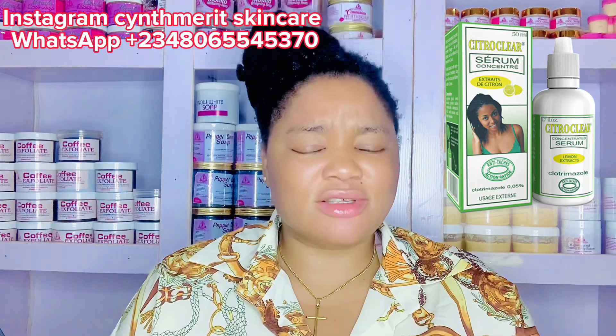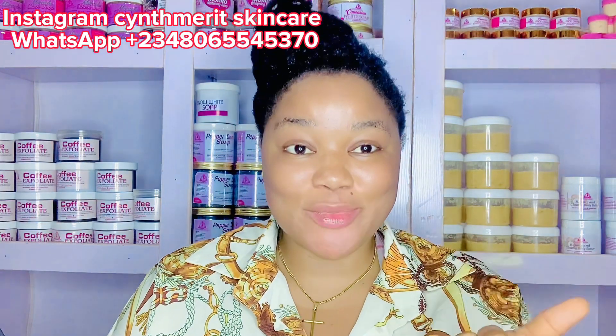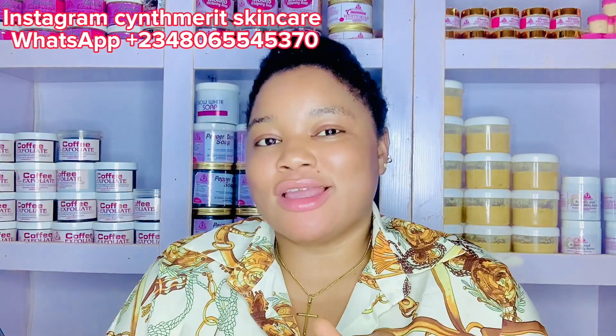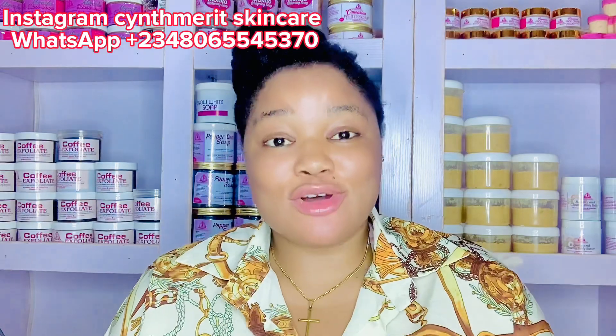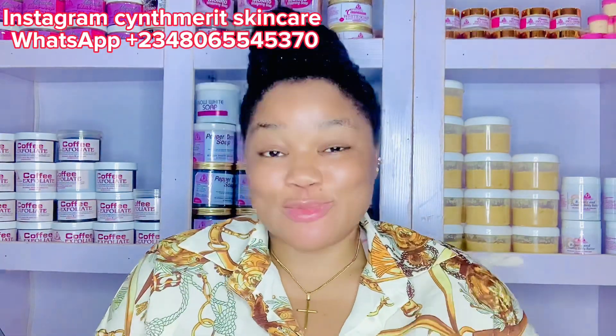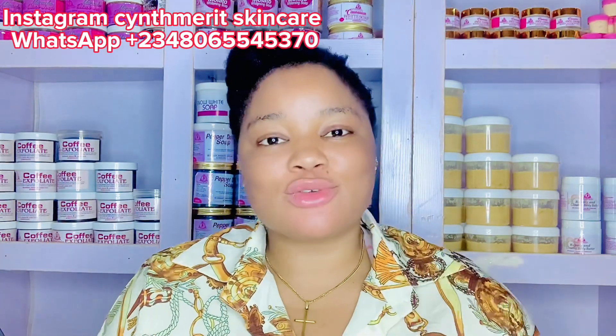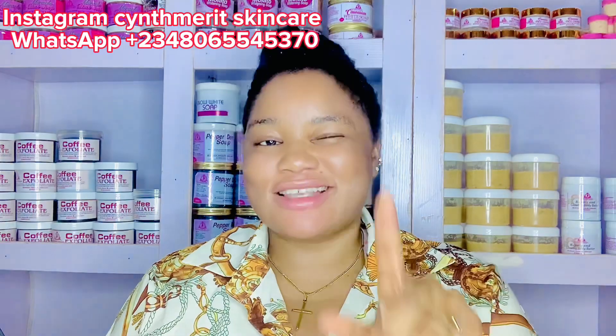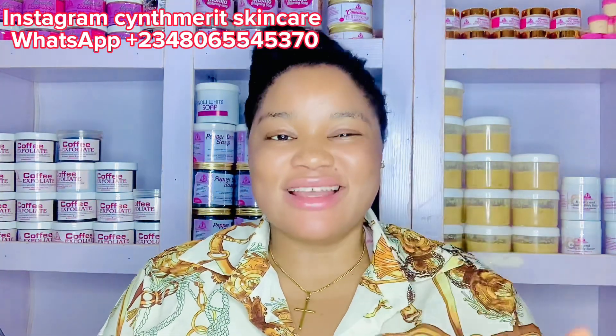Number two is Citro Clay Oil — one of my favorites. It's a super whitening oil and it contains lemon. If you want to make any soap and you don't want it to smell like lemon, you can add fragrance. Citro Clay is a very nice oil that helps to brighten the skin. I love it — there's no way I'd make my mulatto soap without adding it. I might not add it to my black soap because I always want my black soap to be more natural. But for mulatto soap it's a very good, very safe oil.